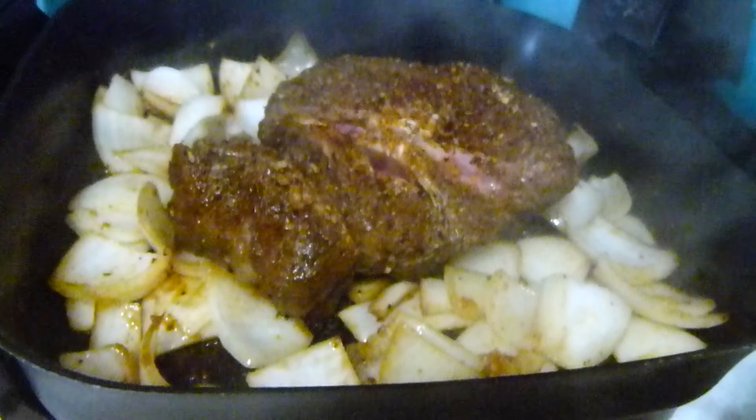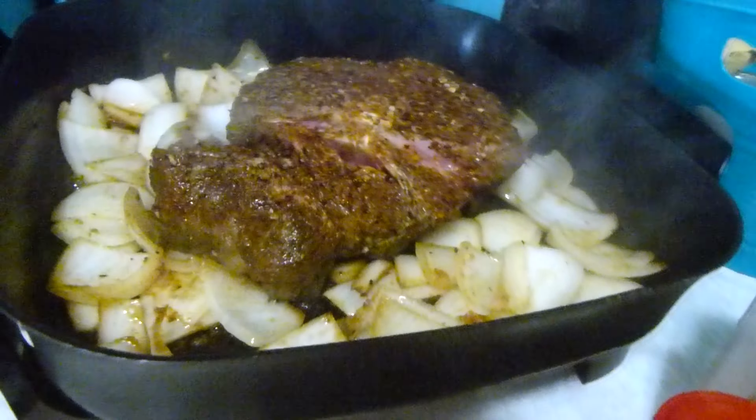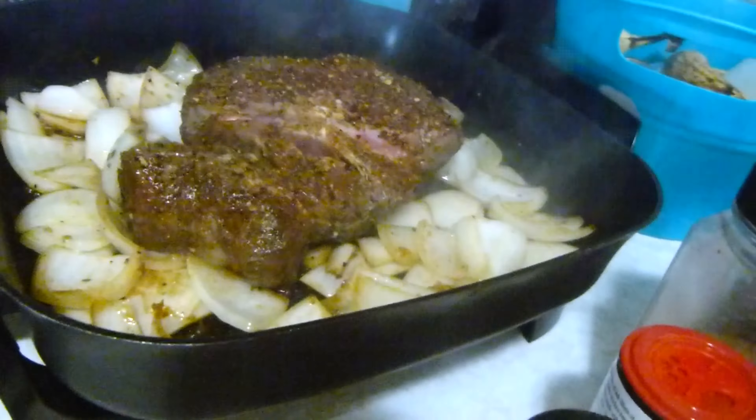All right, you guys, I decided to make a really good roast today. I've got a big white onion that I chopped up.